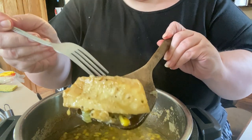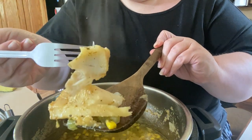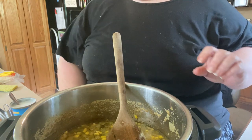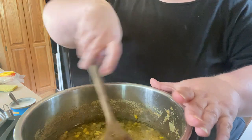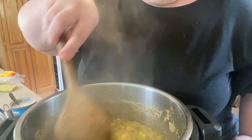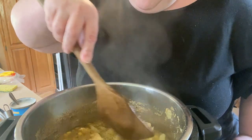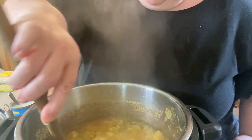I'm going to show you how this cod does — it just flakes right off. Do you see how flaky that is? I put my spoon down and break it up into bite-sized chunks so everybody gets nice chunks of fish in their Instapot fish chowder.